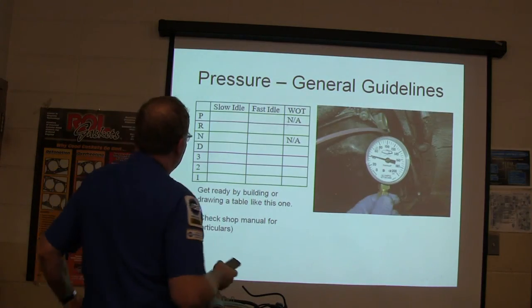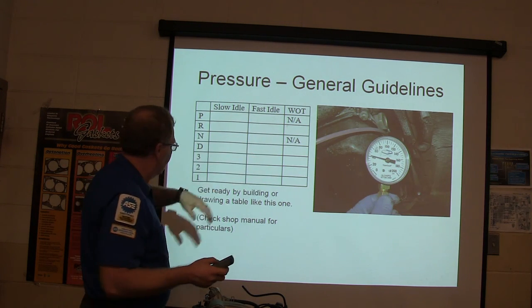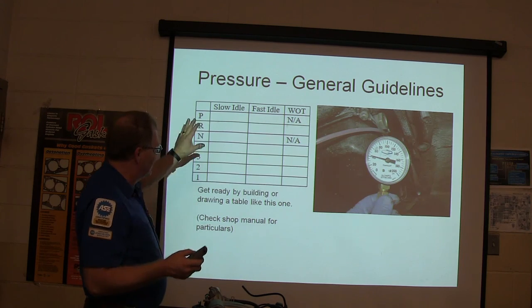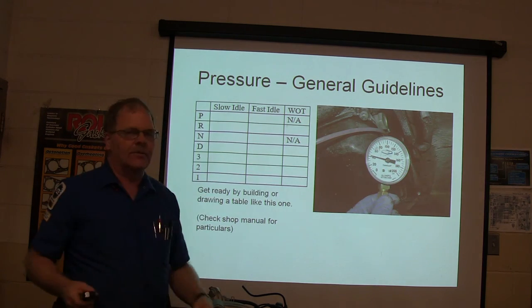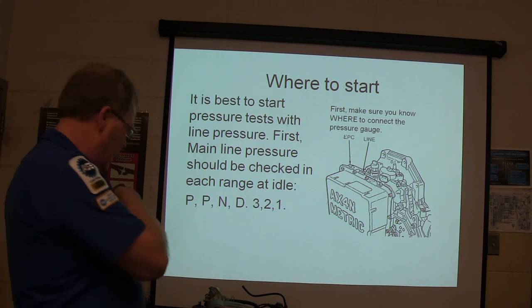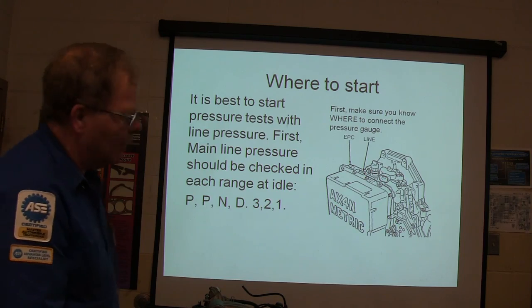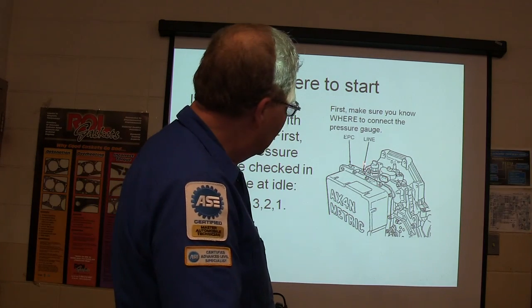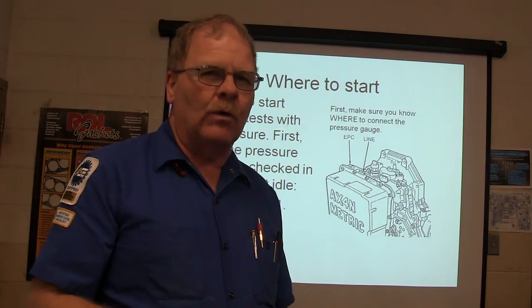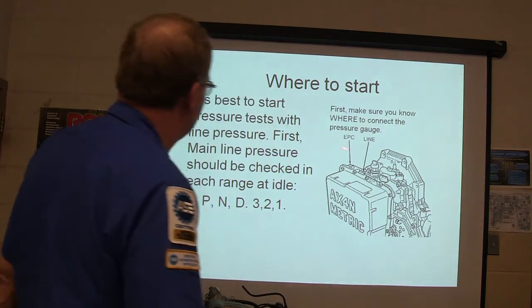You see this right here? This is all your gear ranges — slow and fast idle while open throttle. Get ready by building a drawing, or drawing a table like this one here, because you're going to put the numbers down on that. You've got to make sure you know where the pressure gauge is going to be connected. If you look that up, it's going to show you the port. Now, there's several ports. You can't just find that 1/8th pipe plug port and think you're in the right spot. You've got to know where you're going to hook it up.